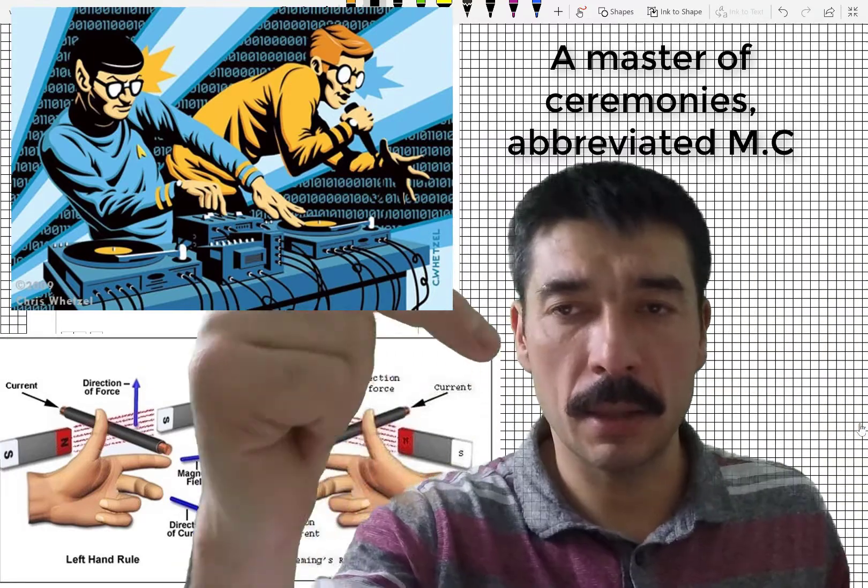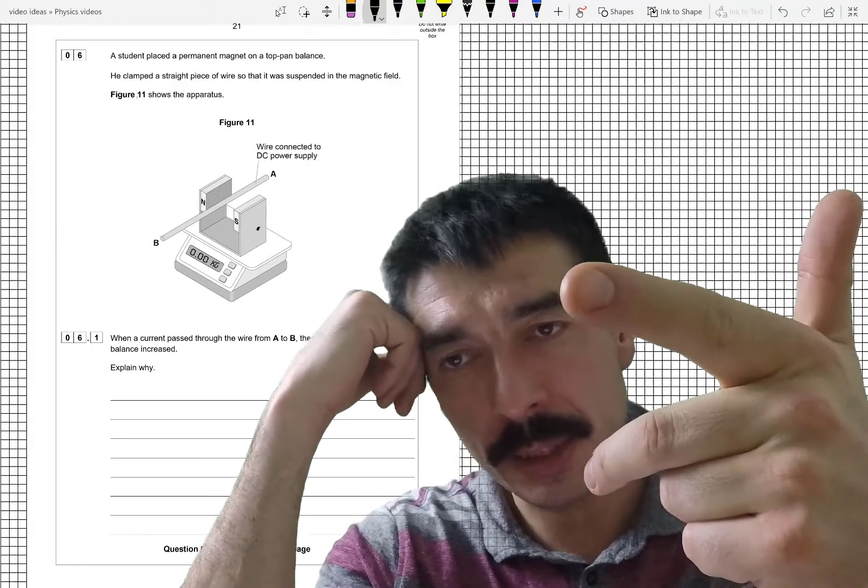Motion and current — M, C. The left-hand rule tells me motion.